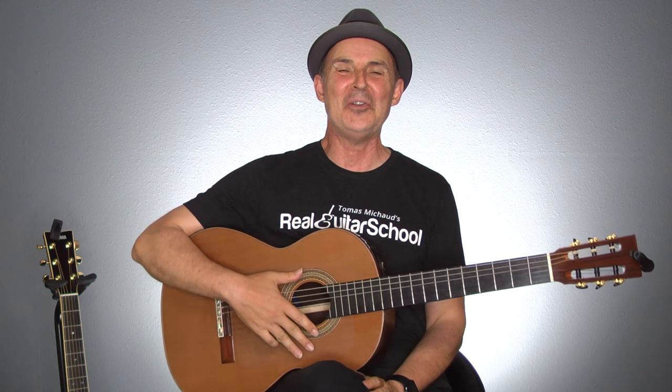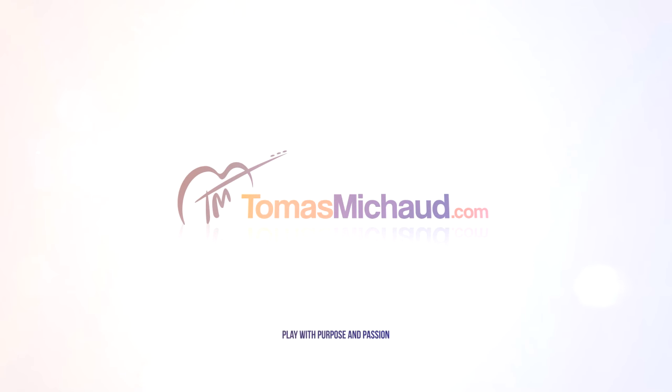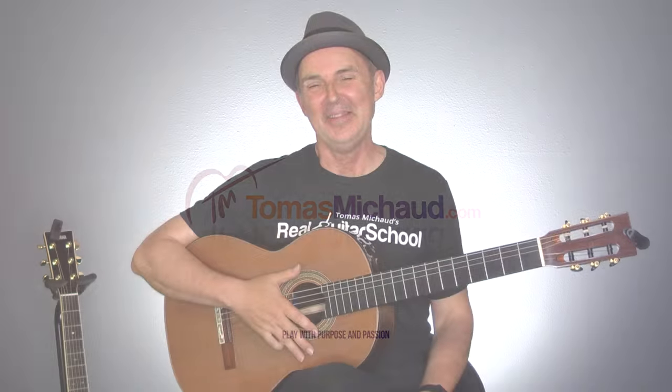Hey there. If you're ready to learn a cool finger-picking lick with drop D tuning, you're in the right place. Hi, I'm Thomas Michaud, founder of Real Guitar School.